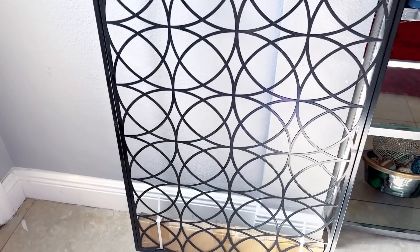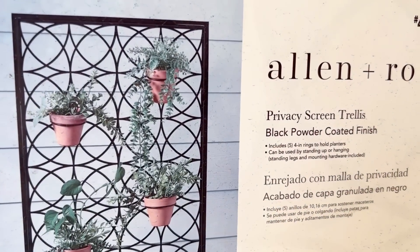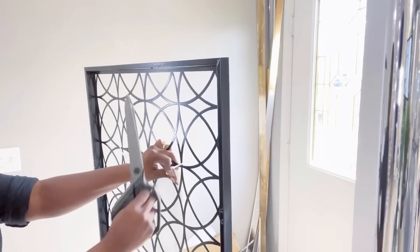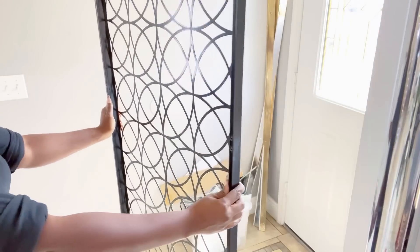For today's video I'll be using something unusual for a privacy screen. I got this from Lowe's and it is a garden trellis. This was not expensive at all and it also has provision to have it mounted on the wall.